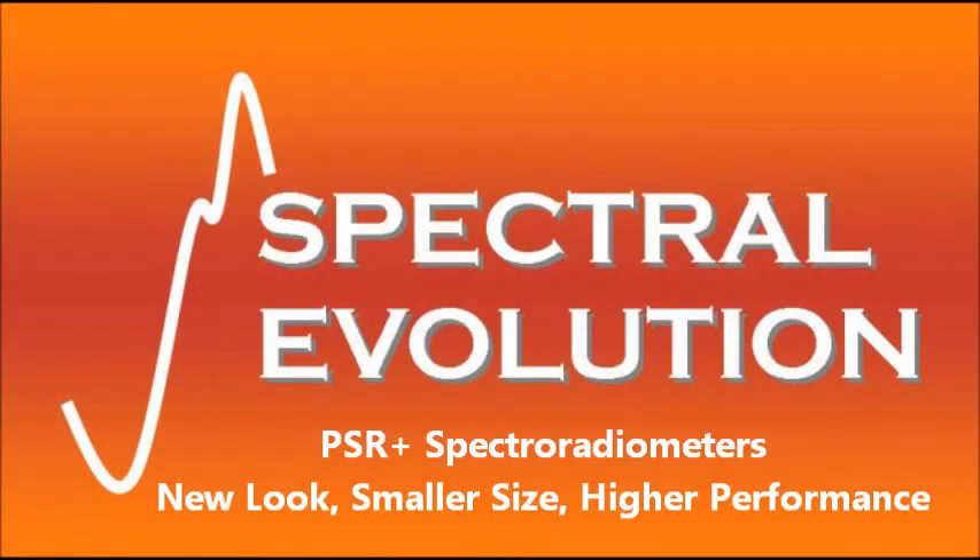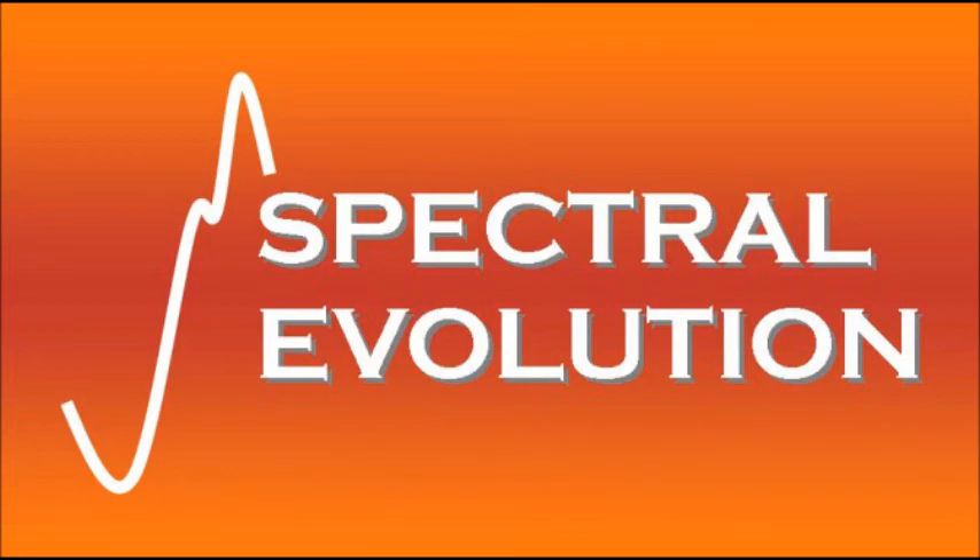The Spectral Evolution PSR Plus series of full-range field spectroradiometers features a new look, smaller size, and enhanced performance for remote sensing applications.